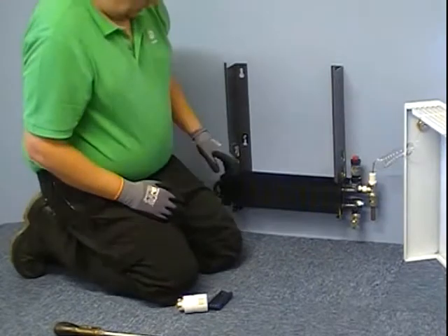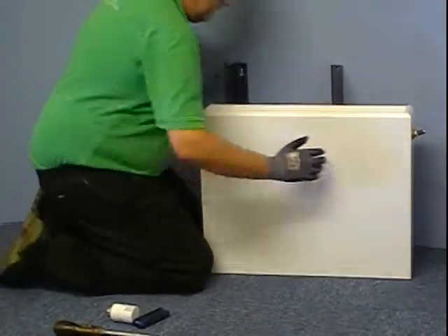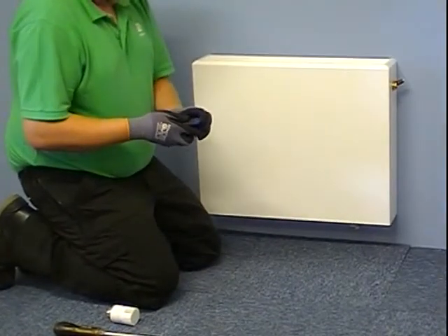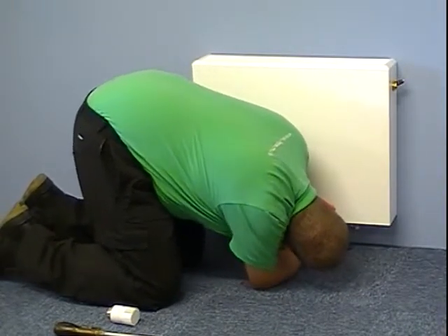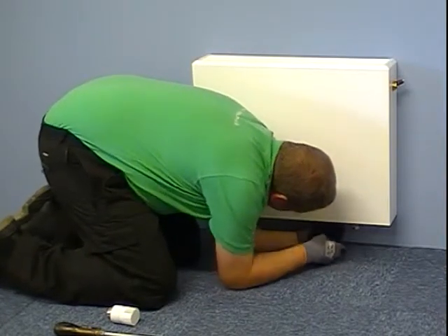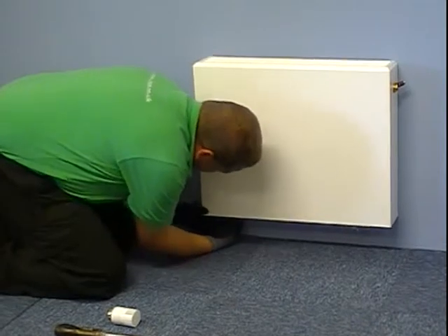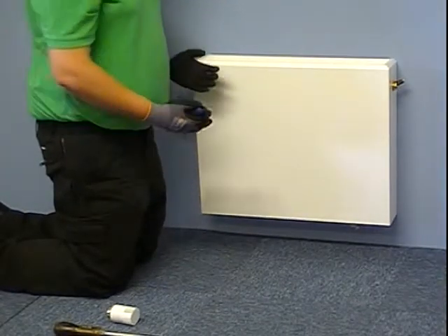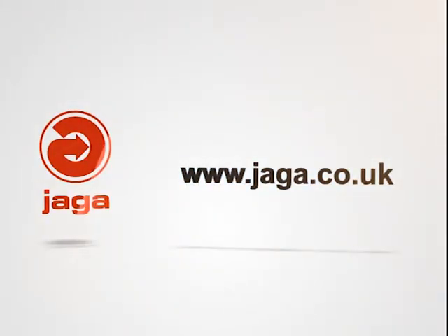Before fitting the casing, make sure the locks are up as we have been working on it. Then it's a simple case of lifting the casing on and down, and from underneath with a two and a half mil allen key just tighten the locks. A few turns of the lock is sufficient to lock the casing.